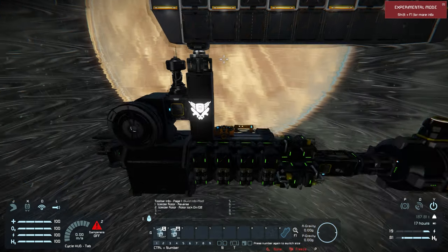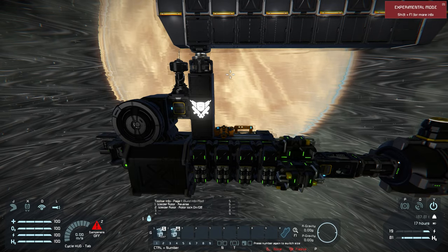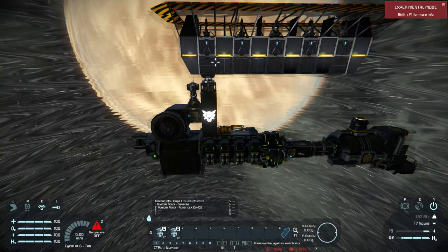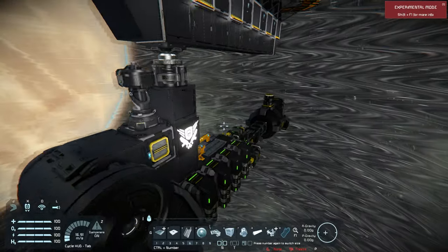We usually don't spin the rotor unless you're really moving into a bigger ship that's wider than the rotor head. Leaving the rotor centered on the base is typically what you'll do on an official server unless you're going to build something really large.